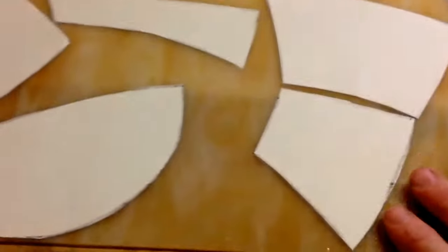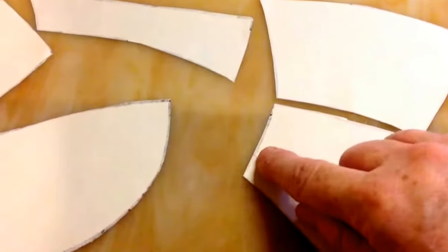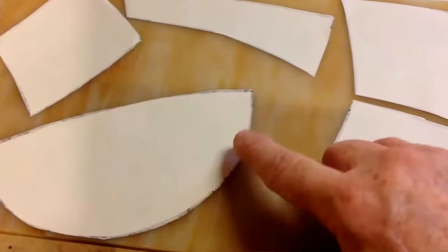Same here. There's a little bit of texture on this one, so I'm using the soft side, so you can see that the pattern is on the opposite direction.